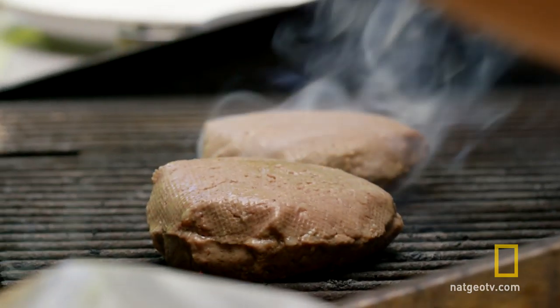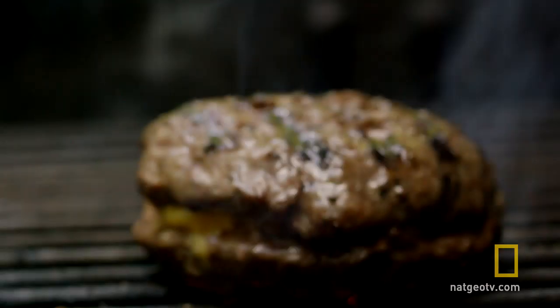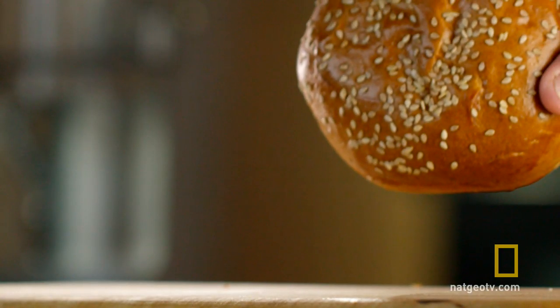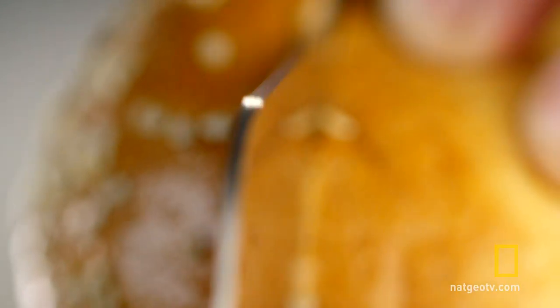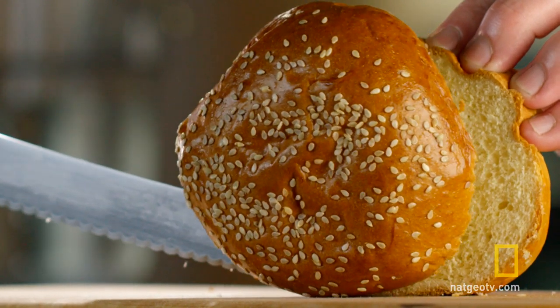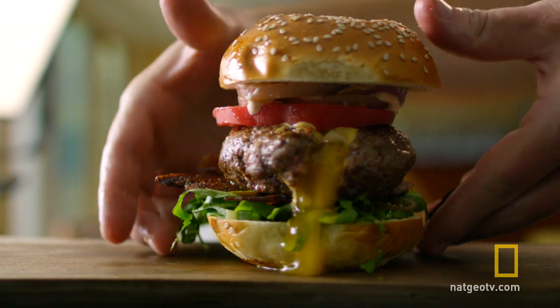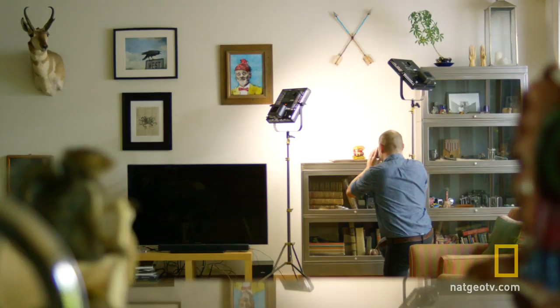So we have our hot grill here, all ready to go. We have our patties that we've cooked sous vide style — brought to temperature. Now we're just gonna throw them on here and finish it. That's all we need.